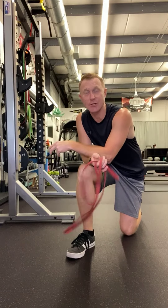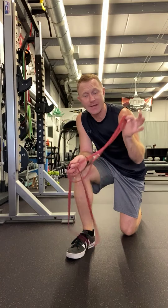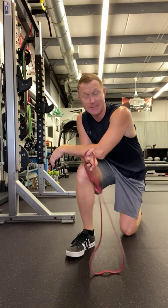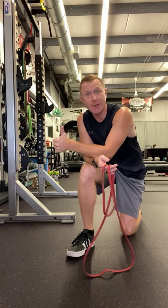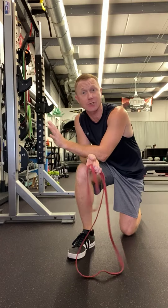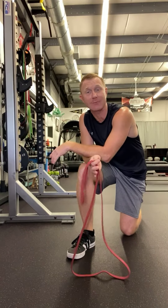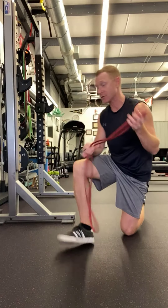Today we're going to look at two more exercises to do without dumbbells, without barbells. You may only have a band at home. Last week we looked at a couple of exercises utilizing the band. We'll continue that this week to show you how to do a chest press and a lateral raise — hitting those shoulders and chest with a band, a little different simulation than dumbbells and barbells. If you lack equipment or you're on vacation, it's a good little tool to use.